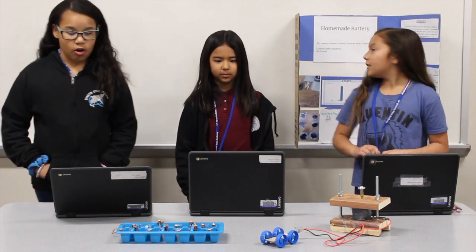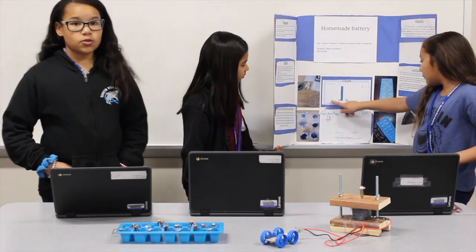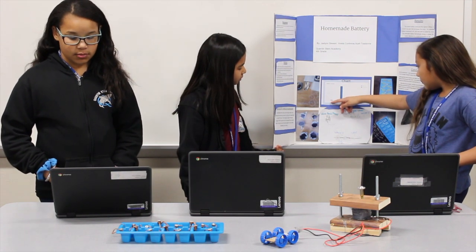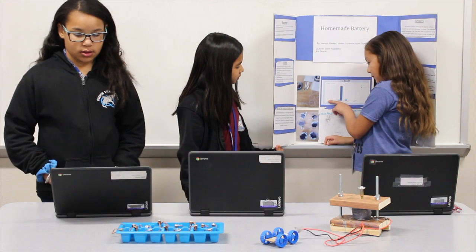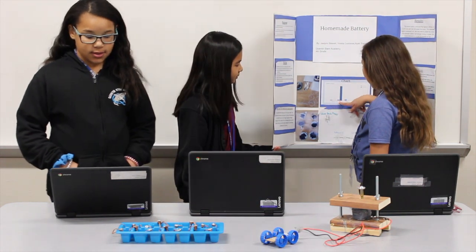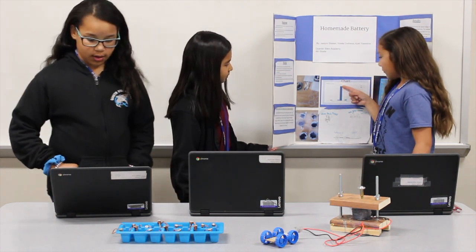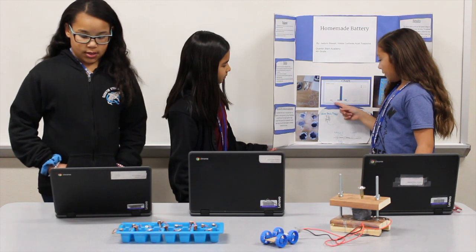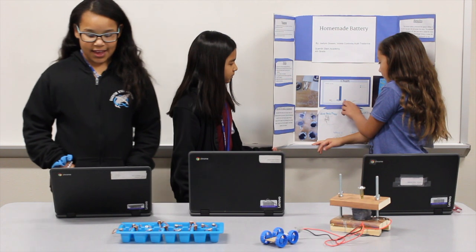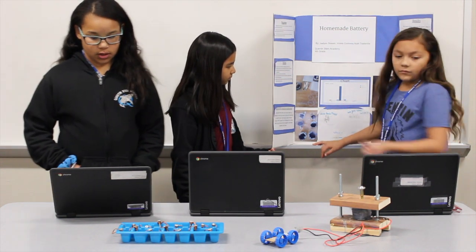Here is our chart, where light blue represents salt water and dark blue represents lemon juice. In test 1, the light blue is way higher than the dark blue — you can barely see the lemon juice at all. In test 2, the lemon juice was way higher than the salt water because it went super high. In test 3, the salt water was higher than the lemon juice. In test 4, the salt water was way lower than the lemon juice.